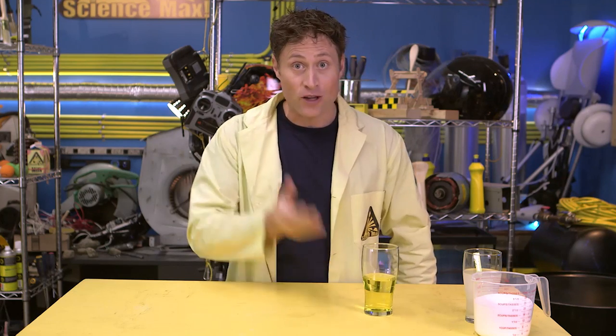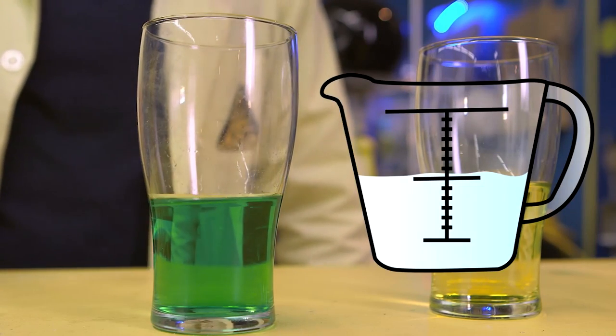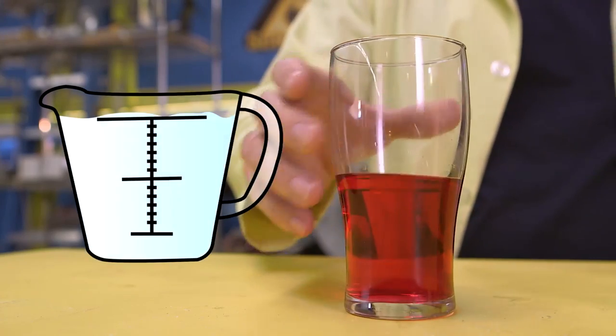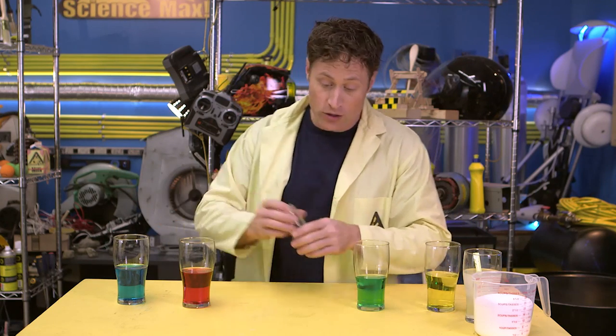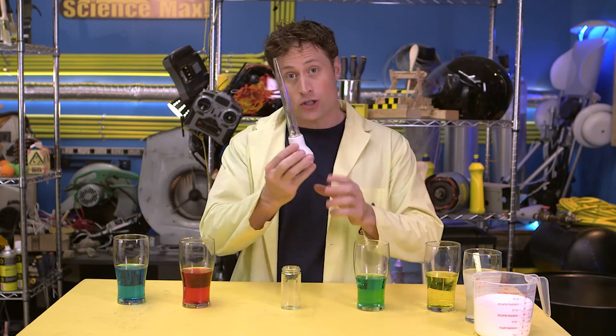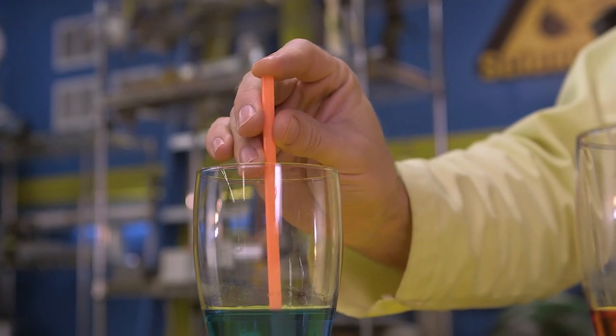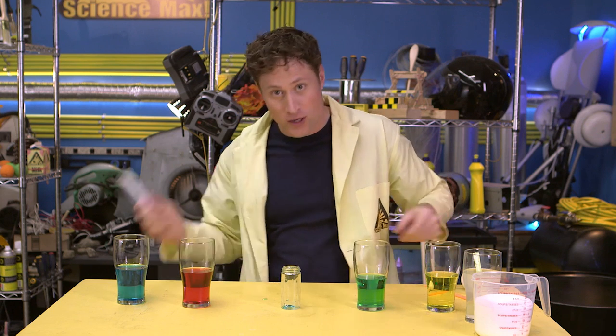Here's an experiment you can do at home using liquid density. This glass just has regular water with yellow food coloring. This glass has green food coloring and half a cup of sugar in it. This one has a full cup of sugar, and this one has two cups of sugar. When you do this at home, you'll definitely want an adult to help you, because you have to heat the water to dissolve that much sugar. I'm going to put them all in one container using the syringe of science.